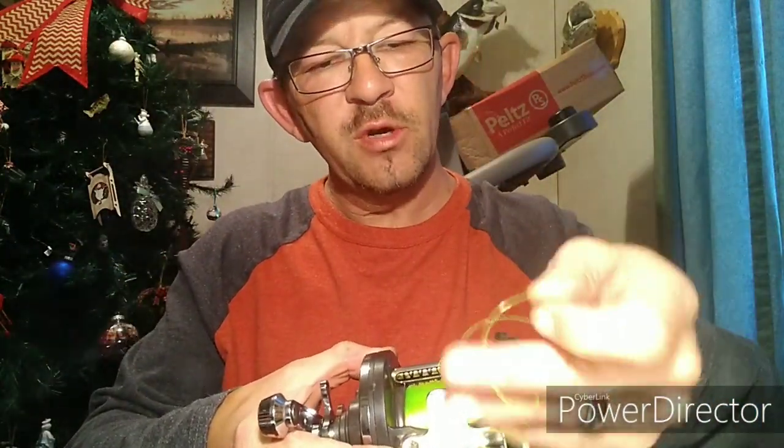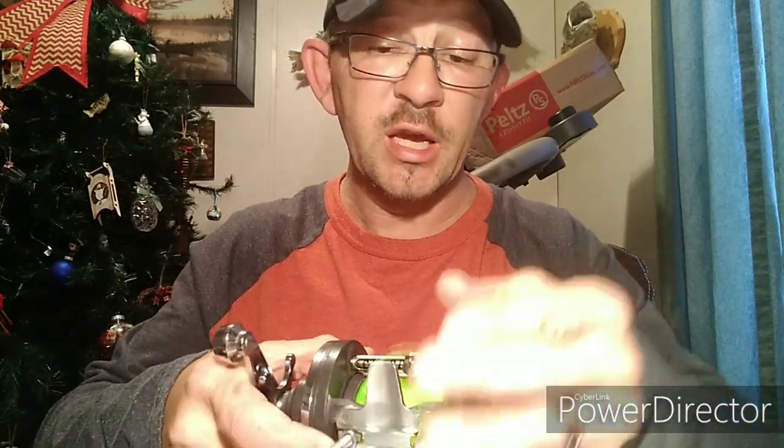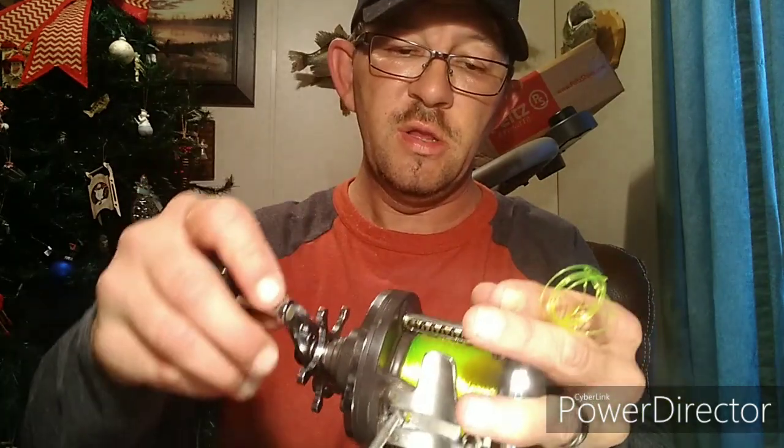These older high-speed reels — I love them. Because they don't backlash as bad. I've got a 27 like this and I sling the heck out of it. And as long as you've got them set right, they'll sling as far as you need them to.